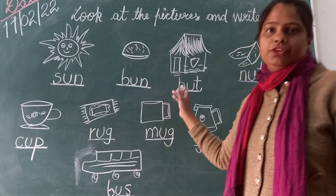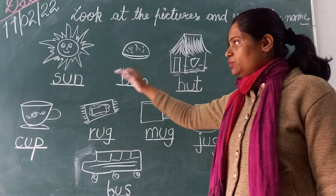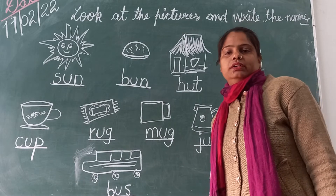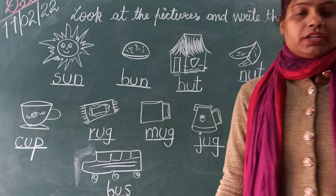I hope students that you have learned the Sound of Vowel U. See you in my next video. Till then, keep studying and good luck!